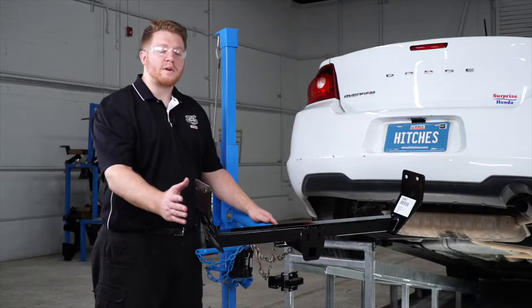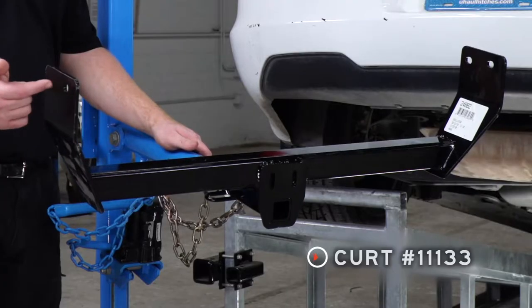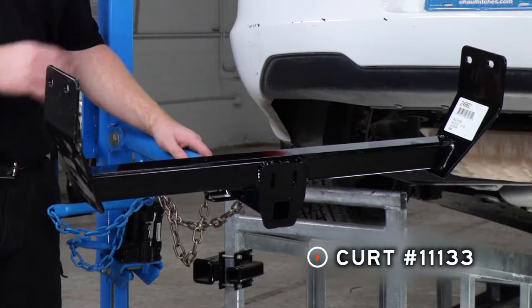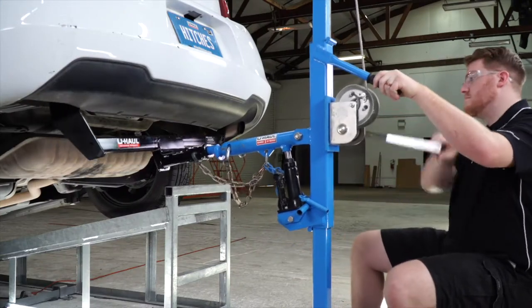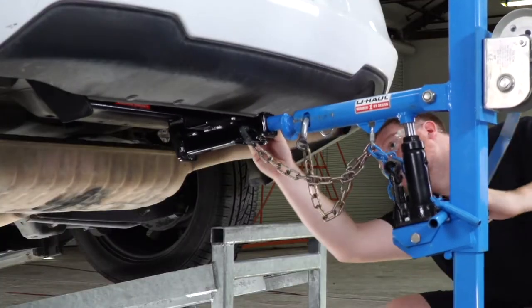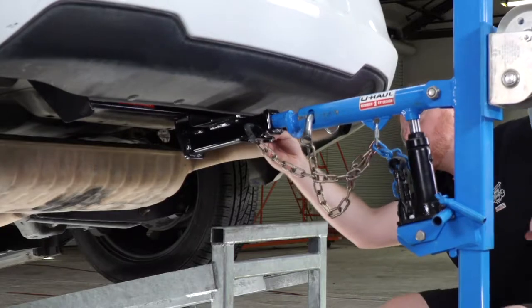Now we're going to go ahead and bring our hitch into position, lining up the two holes on our hitch with those attachment holes that we pointed out. We're going to be using our U-Haul exclusive hitch jack. If you don't have a hitch jack, we do recommend that you get an extra set of hands, as the hitch can be a little heavy.